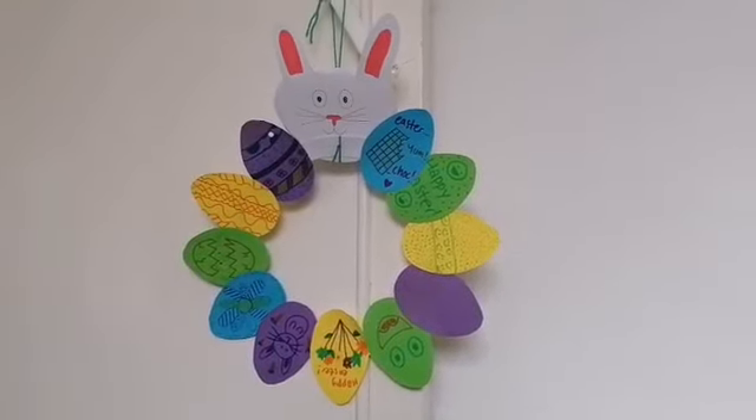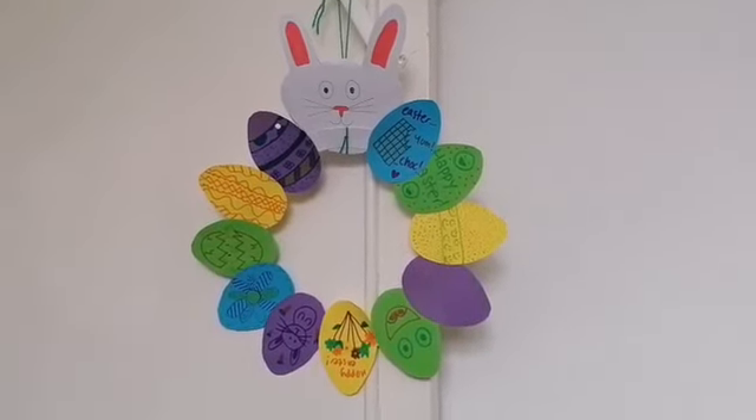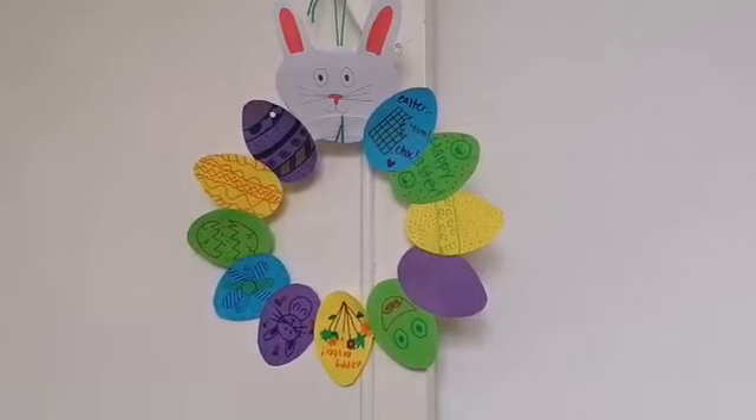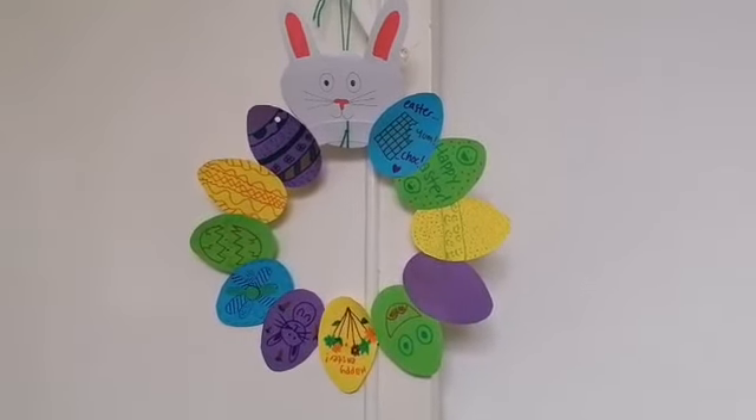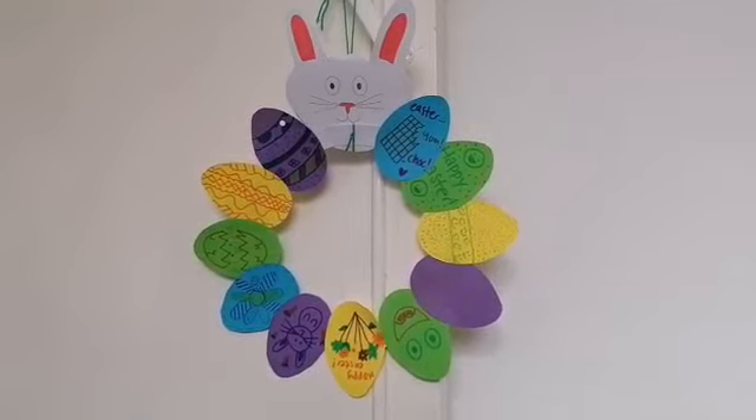Okay so here we have our finished Easter wreath. You can hang it from your door or in your window so your neighbours can see your lovely Easter messages and enjoy the lovely bright colours. Thank you so much for watching and I'd love to see what you make. Bye!